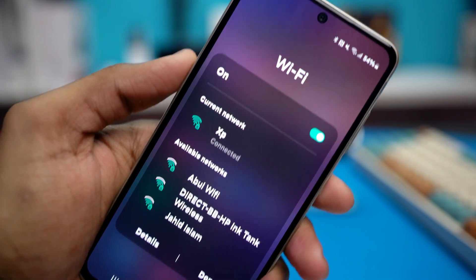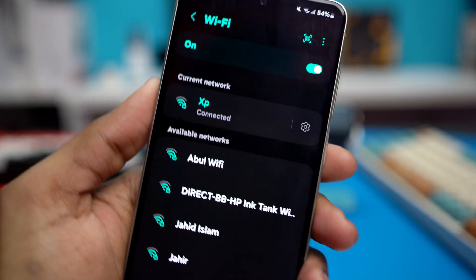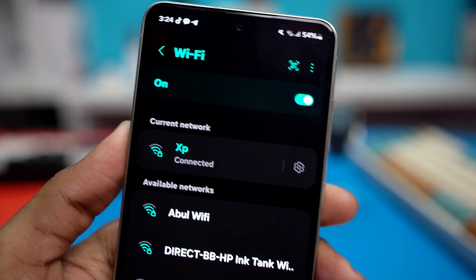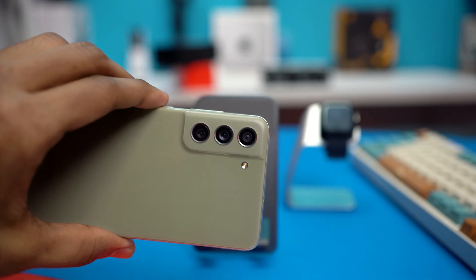If you want to fix the slow Wi-Fi problem on your Samsung phone, this video is for you. I'll help you get a 10 times faster Wi-Fi speed with some easy steps. You just need to tweak some important settings and you'll be good to go. Now let's learn all about them and fix your issue.